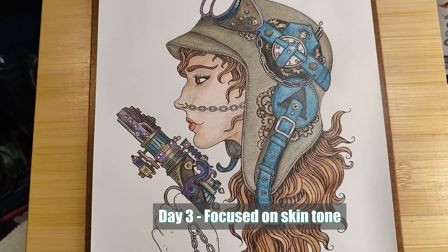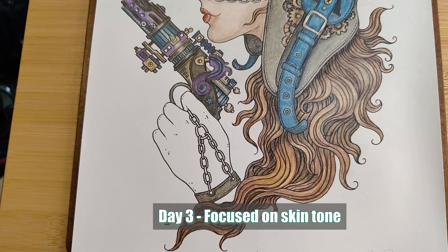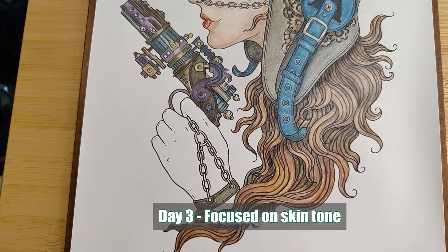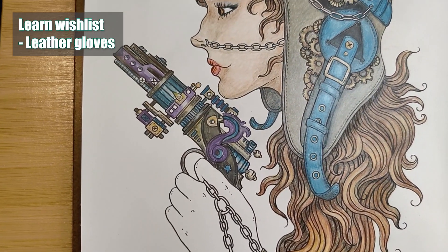I still need to finish her face. I actually want her hand to have a leather glove on, but I don't know how I'm going to do that. I'm still so new to this.